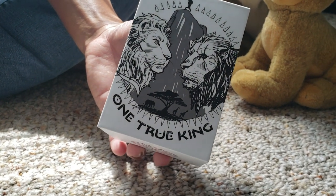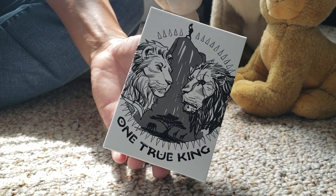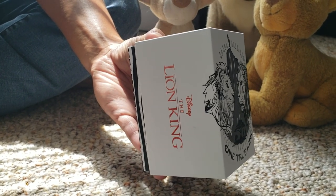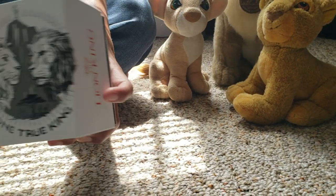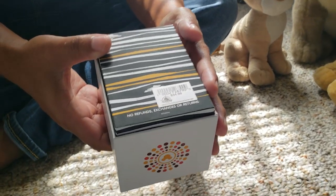Hey guys, I'm here to show you the new Disney Magic Band. This came out July 19, 2019, just in time for the new Lion King remake movie. I did watch the movie and I'll give you my opinions later on, but I want to show you the Magic Band first. It seems to have a heftier price tag on it.